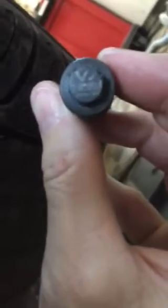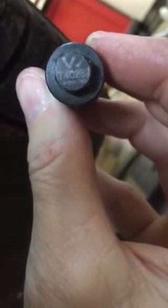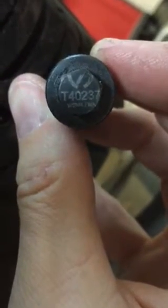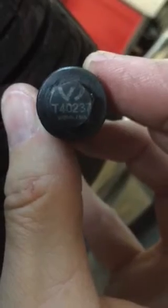First things first, there are two versions of the tool. I found this out a couple years ago. If you have the old version, the part number is T40237 — that's the shorter of the two. If you have the older version, throw it in the garbage. I'm not saying that to be dramatic; it just doesn't work.